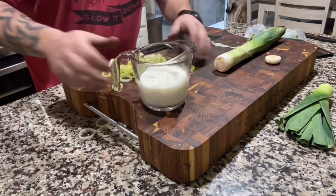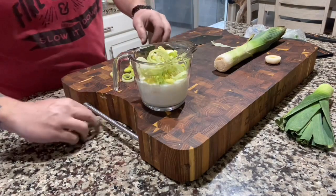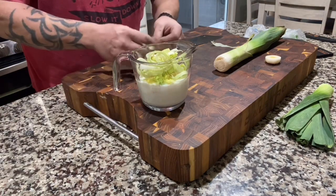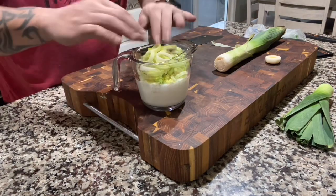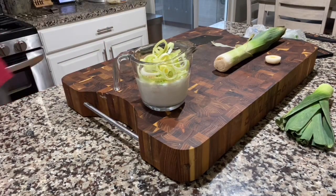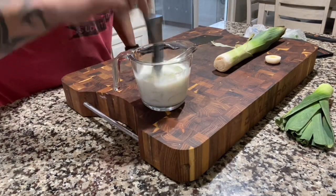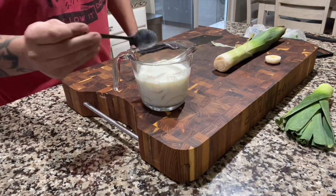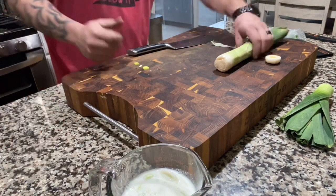We're going to take the buttermilk and drop the leeks right in there, then push them down and submerge them. I want to let them sit for about a half hour to get them really good.